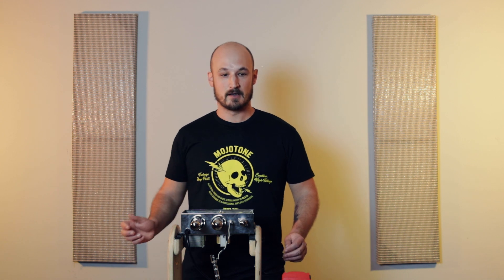Before we get started, a couple of safety tips. The first one is to just be mindful that you are working in an open amp chassis, so when you have it plugged in we want to be mindful that we're dealing with voltages that could be potentially harmful.